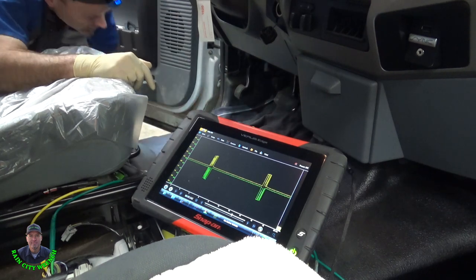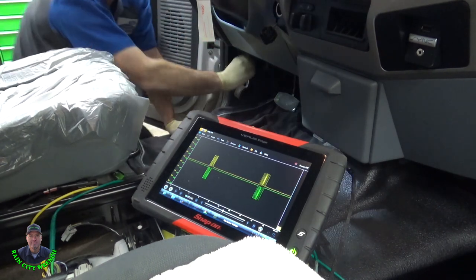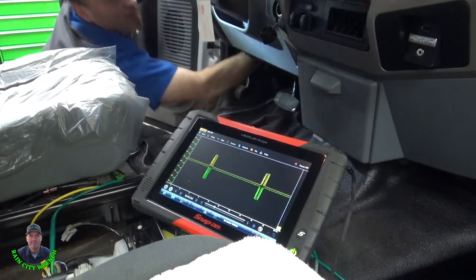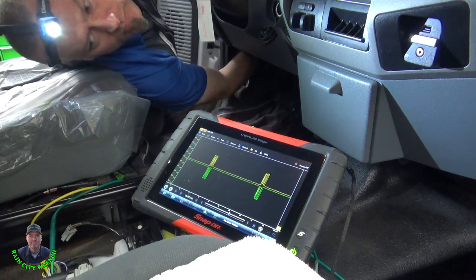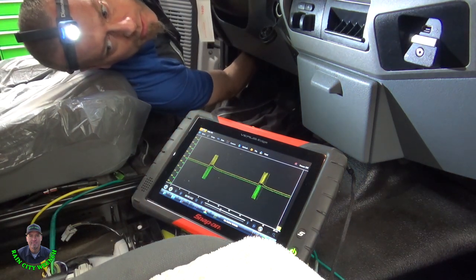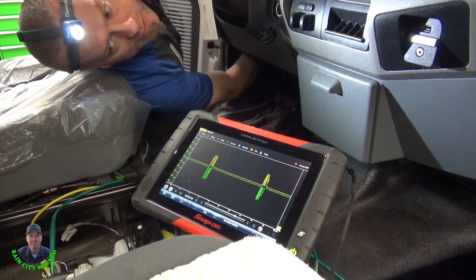Now I'm going to reach under here and just lightly wiggle it and see if something happens. Oh, there it is — sure enough. I'm wiggling that C210 connector and it's going to be a pin fitment issue.